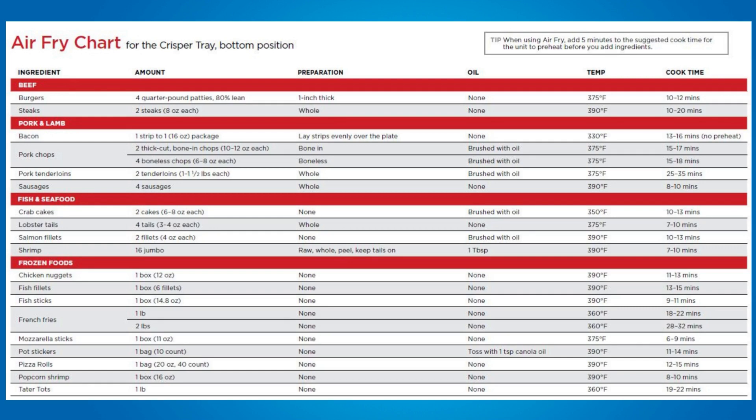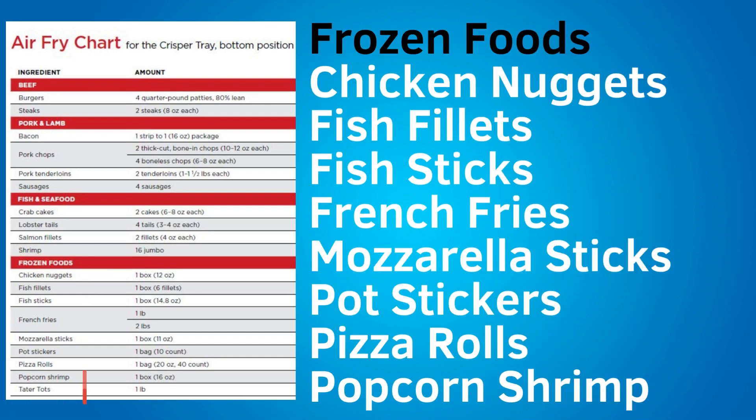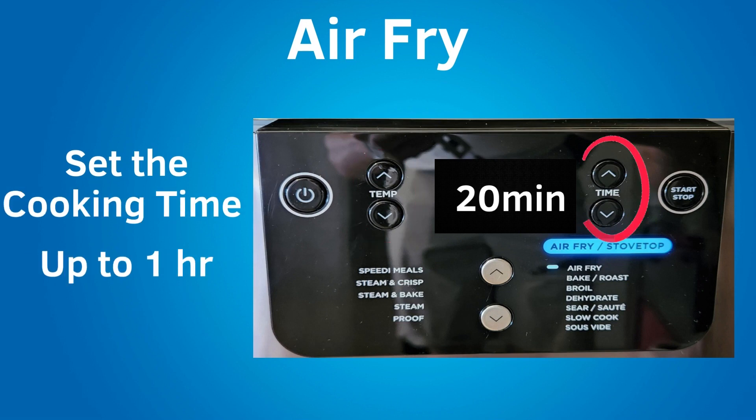There is also an air fry chart for beef, pork and lamb, fish and seafood, and frozen foods. Foods include burgers, steaks, bacon, pork chops, pork tenderloins, sausages, crab cakes, lobster tails, salmon fillets, and shrimp. For frozen foods: chicken nuggets, fish fillets, fish sticks, french fries, mozzarella sticks, pot stickers, pizza rolls, popcorn shrimp, and tater tots. To use air fry, put the crisper tray in the bottom of the pot, add food per the chart or recipe, close the lid, and set the temperature. The temperature range for air fry is 250 to 400 degrees Fahrenheit. Set the cooking time — most air fry recipes are about 20 minutes, with a maximum of 1 hour.